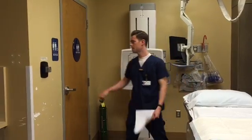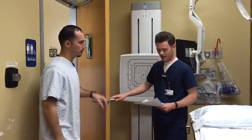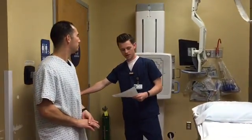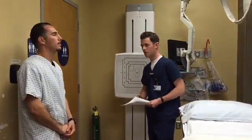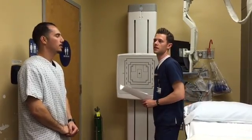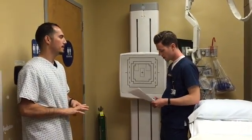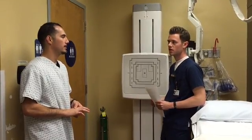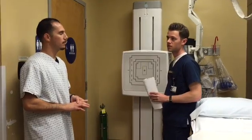Ready to get my patient now. Can I get your last name and date of birth? My name is Cameron — what brings you to the hospital today? Constipation for two weeks. Is there any chance of pregnancy before we start? No. Do you know what procedure you're going to be getting done today? No.